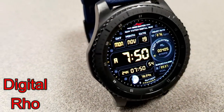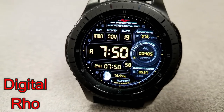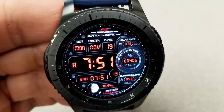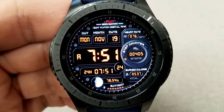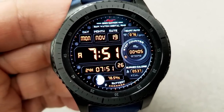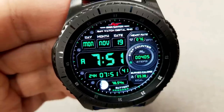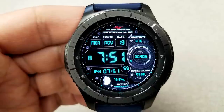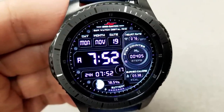First up is an all digital watch face and this one has a very modern and futuristic style to it. I really like the layout of this one, as well as the different shaped areas and even the shading gives some of the areas a 3D perception, which is a really nice touch. This one shows your full date at the top and your moon phase and battery remaining at the bottom. And in that section on the right hand side, you have your last recorded heart rate, your step count, as well as your calories burnt.